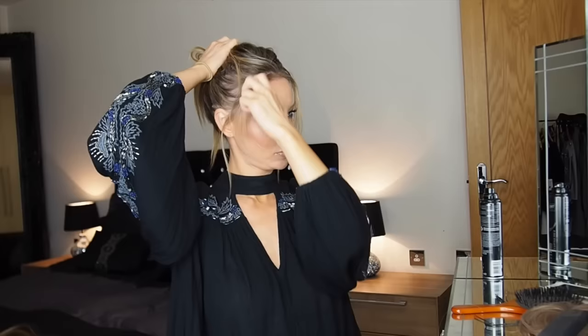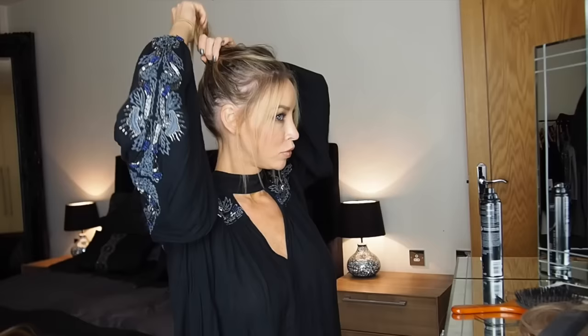Before I do the band, I'm going to just pull some random bits out. I'm keeping this quite unstructured — I don't want it pulled back really tight and really slick. So when you're doing your ponytail, you can either just put it in like a little top knot or put it in a ponytail. You kind of just want to have that in a little ball at the top of your head.